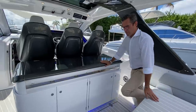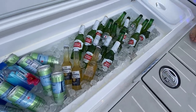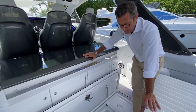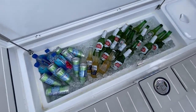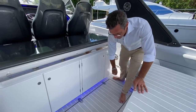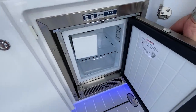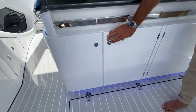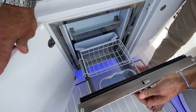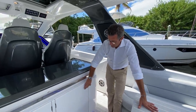The refrigeration capacity on this boat is second to none — not even on a 70-footer do we have this amount of refrigeration. There's a powered ice maker, a power refrigerator here, and we'll see another two refrigerators and refrigerator ice boxes in other areas. The refrigeration capacity on this Verve 42 is simply phenomenal.